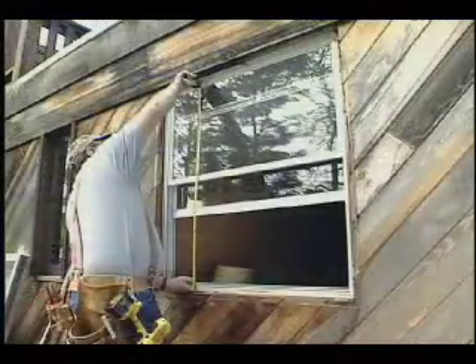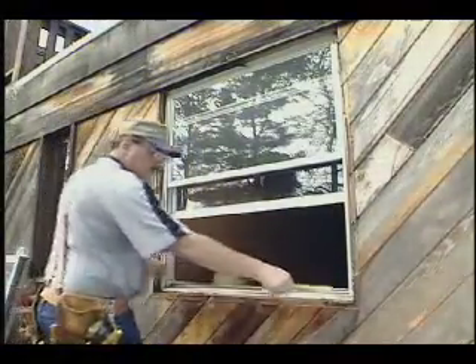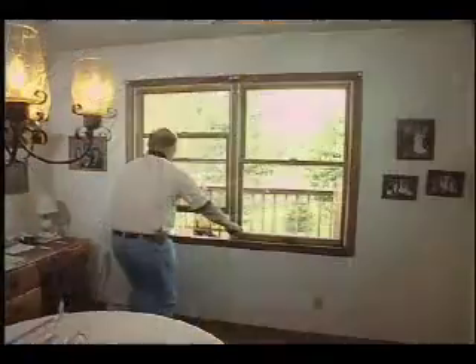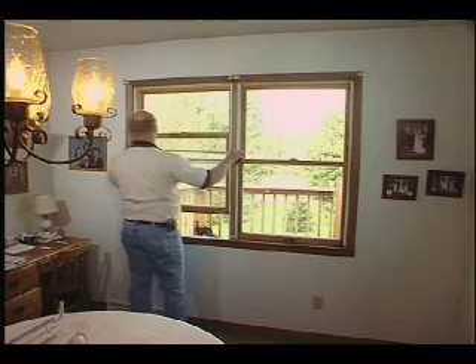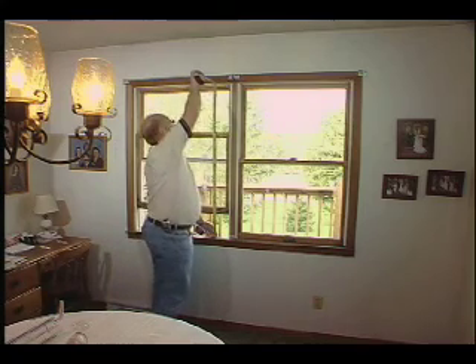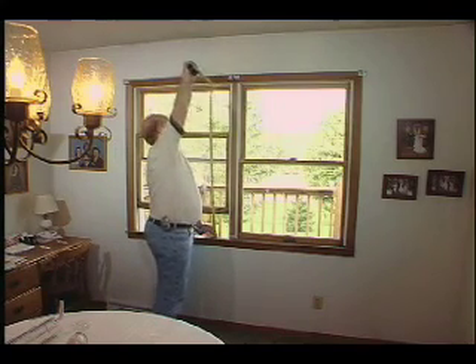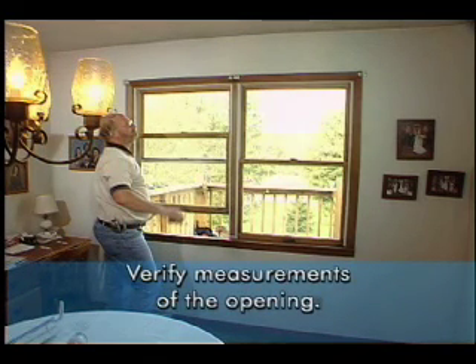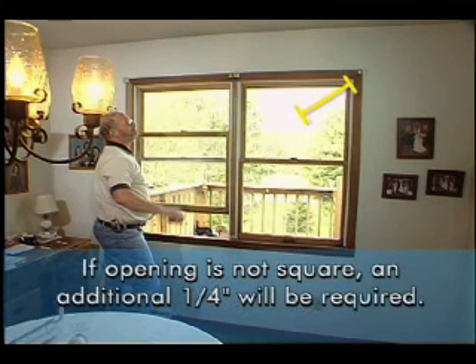Before you remove the old window or windows, verify that the measurements of the opening are accurate for the new window. Measure the width in three places, then measure the height in three places — left, center, and right. Comparing these measurements will tell you if the head, the sill, and jambs are parallel. Next, check the diagonal measurements to see if the opening is square. If it is not square, you will need to allow additional clearance for corrective shimming.